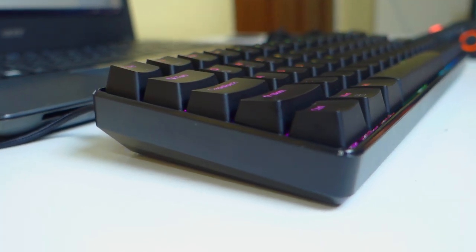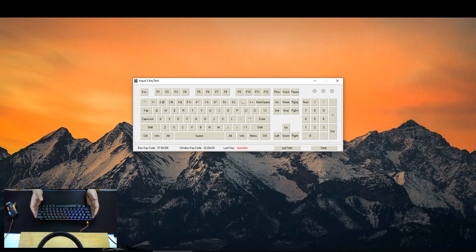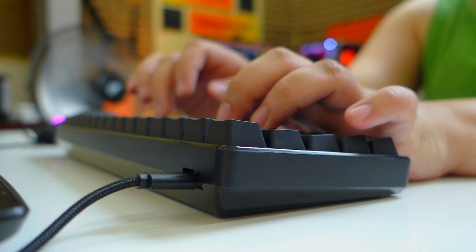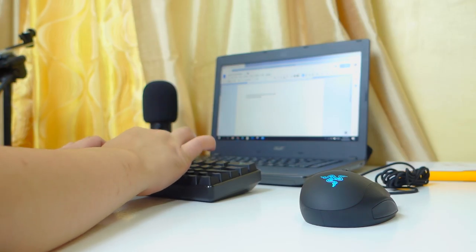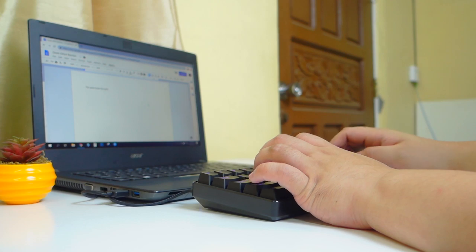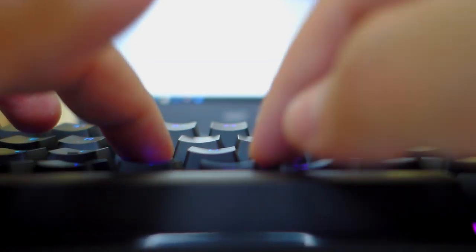Now let's discuss the overall performance of the Geek GK64. It has NKRO or N-key rollover feature that allows you to press as many keys as you want at the same time without conflicts. As per my testing, it works flawlessly — I am pressing up to 10 keys and they are all being registered. In terms of the typing experience, this being a keyboard with blue switches, it is one of the strong points especially for typists that like clicky and tactile feedback. The Gateron Blues are undeniably satisfying to type with, especially with their smooth travel. The 55 grams of actuation force is at just the right amount for typing comfortably for a prolonged period of time.